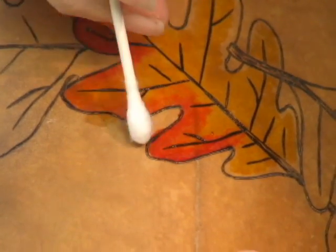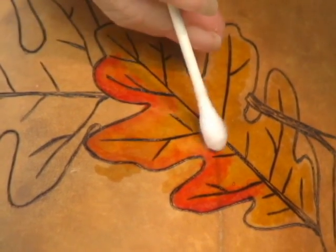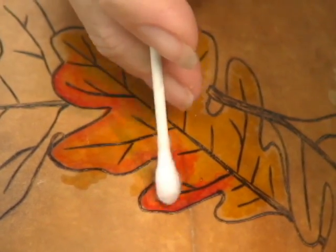If you make a mistake and go over your lines, just pick up a little of the Formula 49 on a cotton swab and remove it. You can also use Formula 49 for blending to soften any lines between your two colors, or if your gourd shell is very dry and your inks are not moving very well.